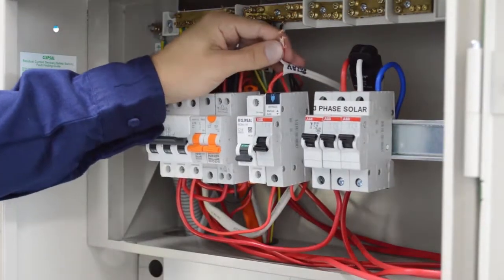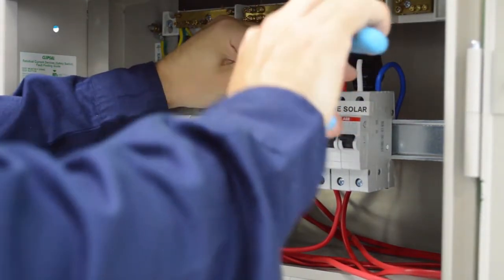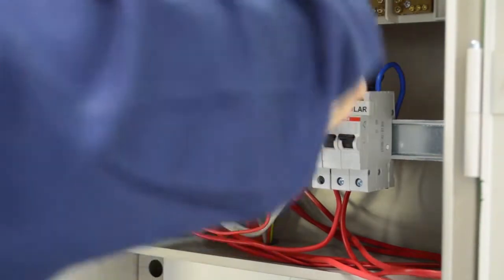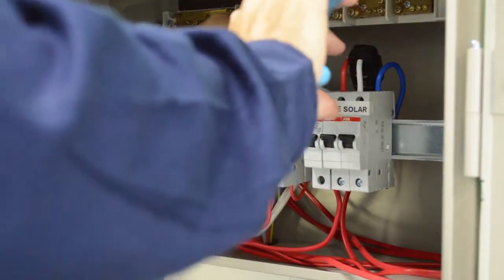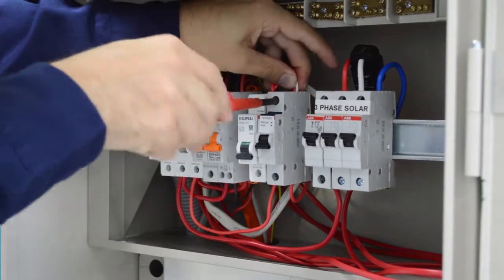You can now connect the white from the twin active and the load together, and connect them into the top of the bypass switch.